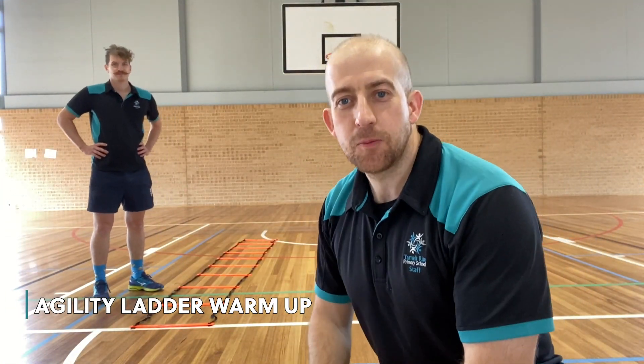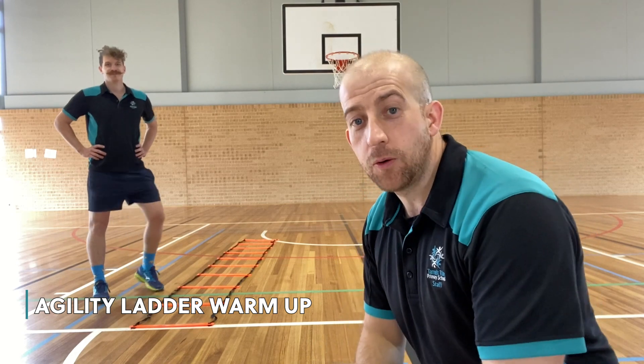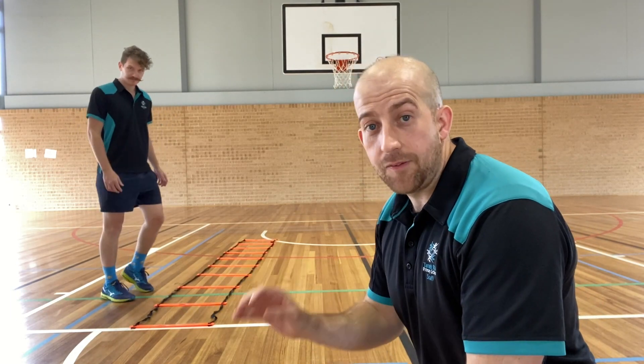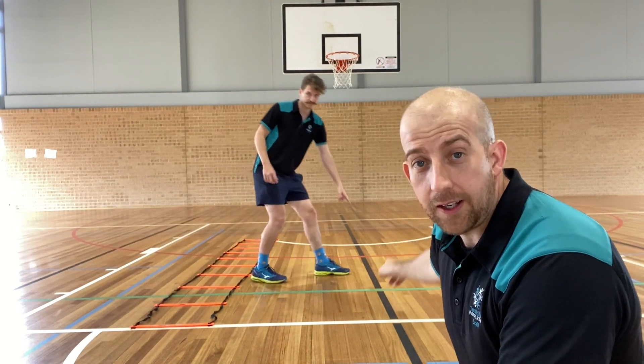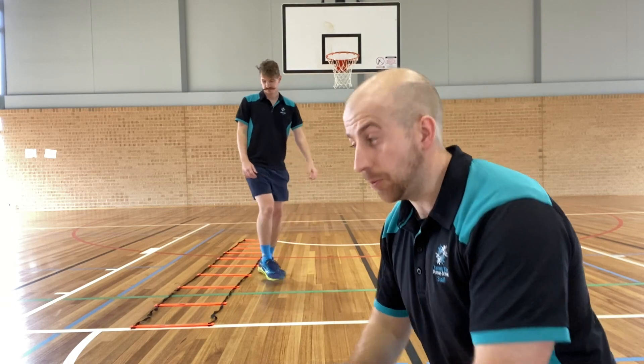Good morning Tarnit Risers and welcome to the warm-up. This warm-up is going to focus on our running club stuff — our agility ladders. If you don't have an agility ladder at home, that's okay. You can just use one line — it could be a line in the pavement, a chalk line, or just a line of sellotape. We're going to start with some in-in-out-outs. Let's get ready.